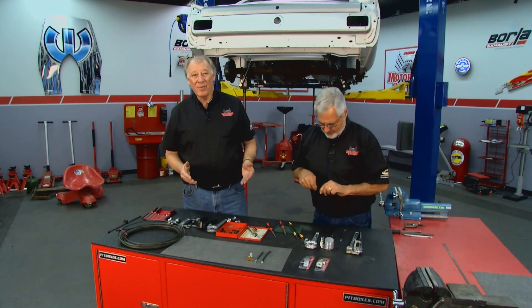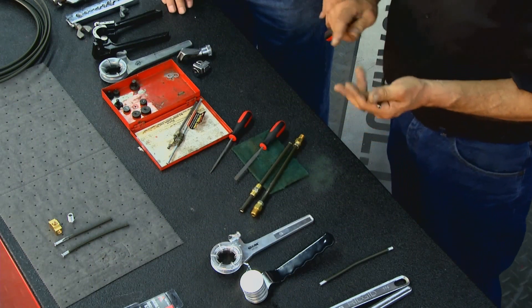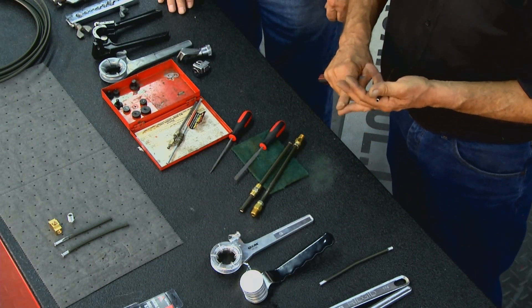Welcome to another edition of Motorhead Garage. Folks, if you've ever done any brake work, somewhere along the line you've probably had to make up brake lines. And if you're using steel tubing — whether it's brake lines, fuel lines, or transmission cooler lines — you've got to double flare the steel tubing or you'll have a leak.